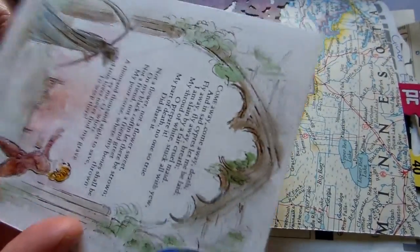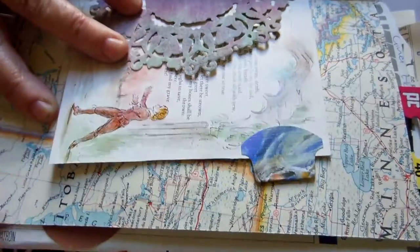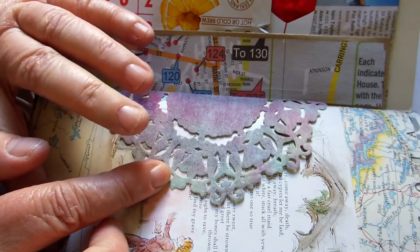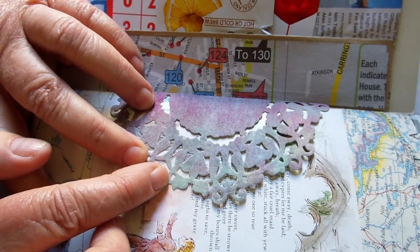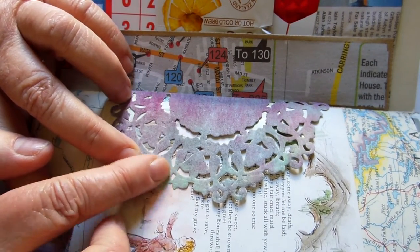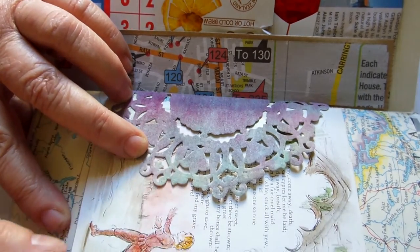On this side I've used a piece of map paper, a little tag made from a book of Shakespeare's sonnets with paper on the back for journaling. The tuck spot is a doily made out of a baby wipe which I'd used to wipe up some paint and ink - I just glued that to a piece of cardboard and then cut it with a die.